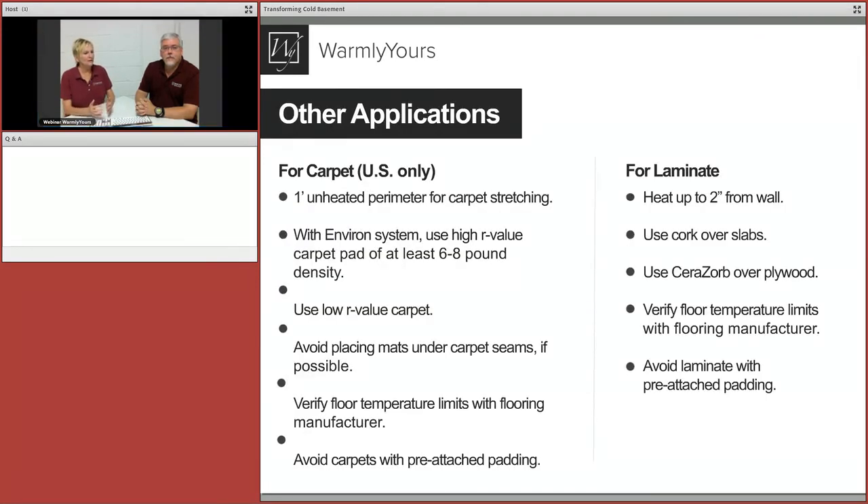You don't just have to do tile. I also did carpet in a second room — an ad hoc theater room — because carpet is better for sound. Based on that, I kept one room carpet. Let's take the opportunity to talk about these different applications.